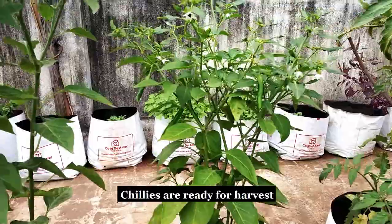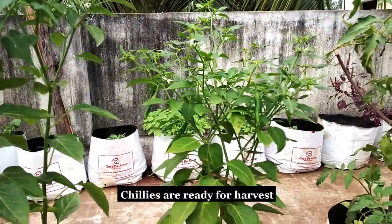The plants will continue flowering, and the chillies will be available for harvest for the next 3 months.